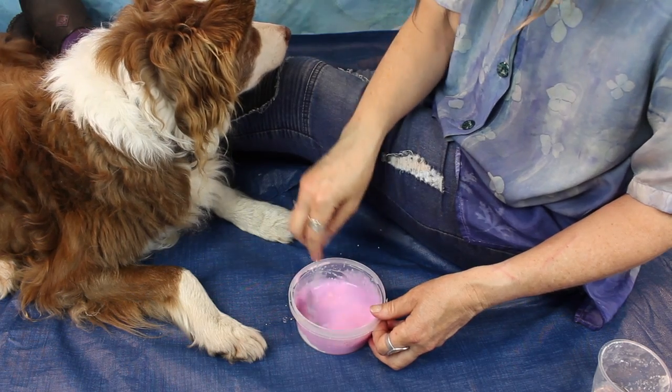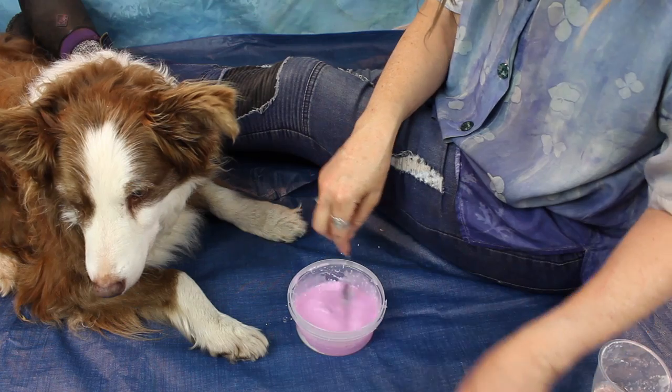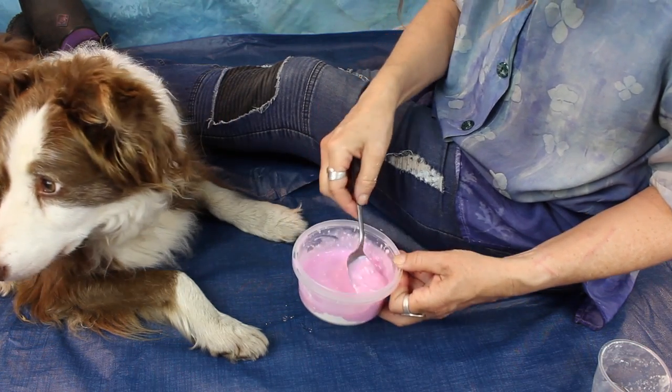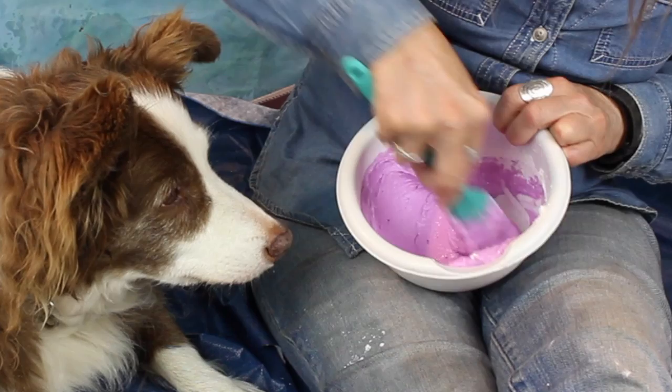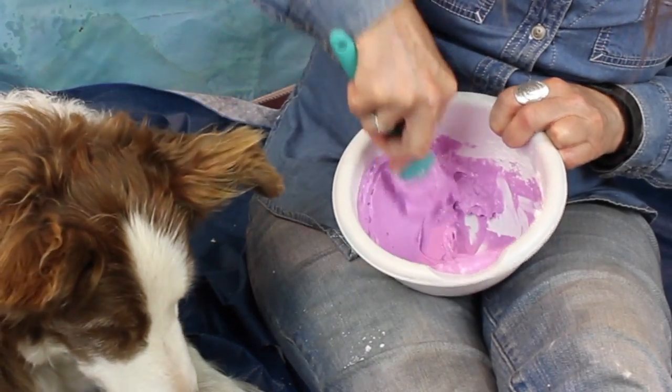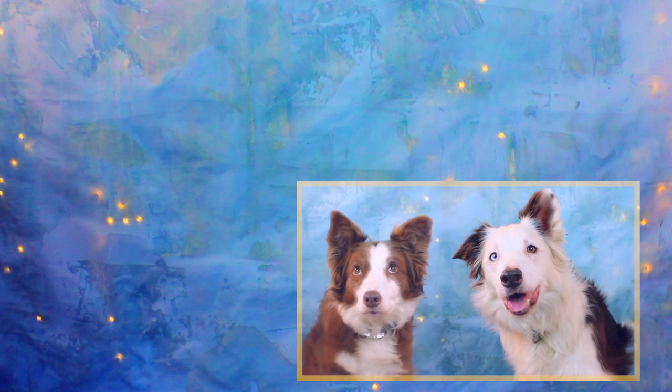It would be nice to be able to stir the alginate in the container you're using for the mold, but I found it difficult to get a smooth blend without using a bowl. If you do stir the alginate in the mold container, definitely use a soft silicone spatula. I did try thinning the mixture a bit and it ends up a little lumpy, so I'd stick to the weight proportions recommended. There is also a really easy no-fuss way to make a paw print mold — you can see that method in this video. See you next time!